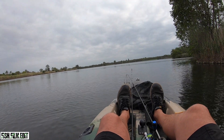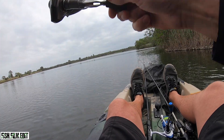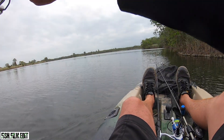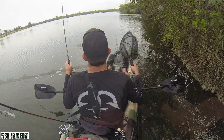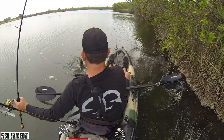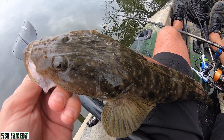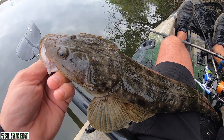Yes, there we go - a herring or a tarpon or something. It's coming straight at me. Oh it's a bloody flathead! There we go, second fish of the morning - another flathead. Something's up man. Where is the bream? I don't know what's going on.